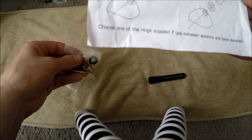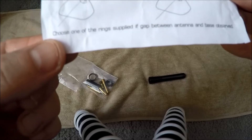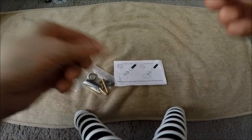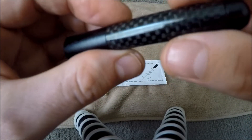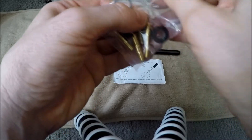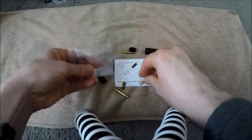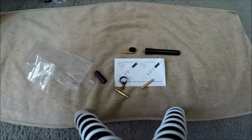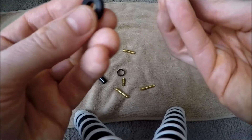So depending on which adapter it is — I'm not quite sure yet — the instructions say: choose one of the rings and apply it if a gap between the antenna and base is observed. Here's the antenna itself; it feels quite solid. Aluminium at the seam, and carbon fiber on the body — it looks nice, I dig it. I guess we're gonna have to take all this out to the car and figure out which one we need.